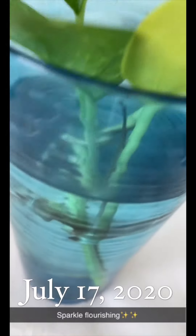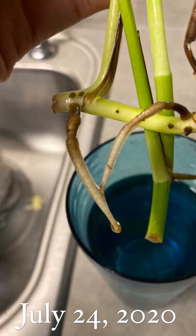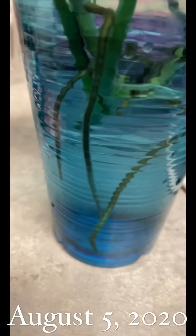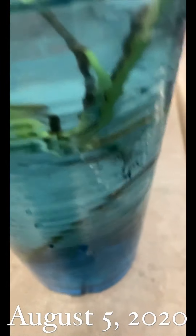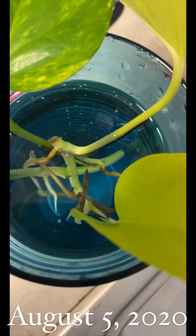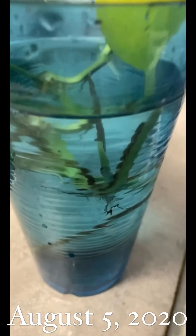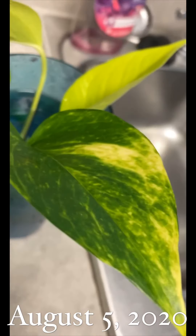She's throwing some roots — I think this one at the bottom was there before. Sparkle is living it up; she has plenty of roots that have grown, and she will be put in soil soon. I'm gonna try to post a video of when I started the propagation. I just gave her some fresh water — the leaf is still looking good.